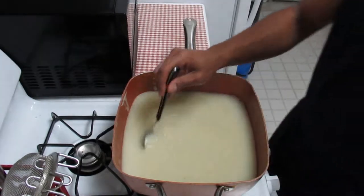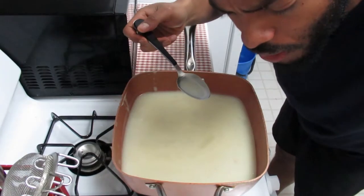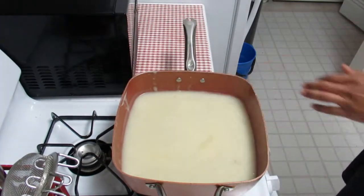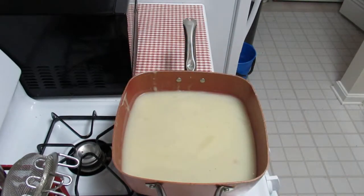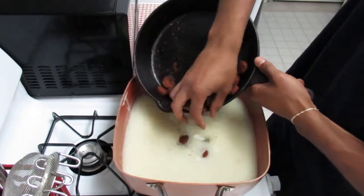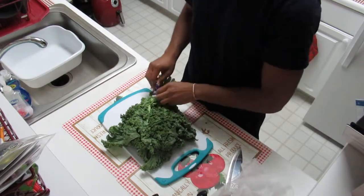Every step of the process, you gotta go in for a little taste. That's a solid base — and that's only like salt and pepper really, with the onions and the garlic. Wow. Now we're gonna bring in the plant-based sausage and the kale — still good.